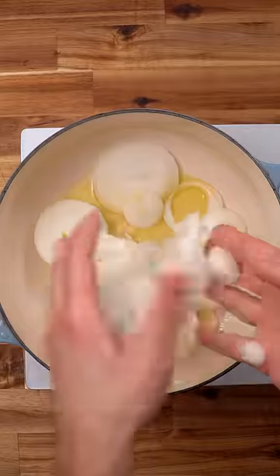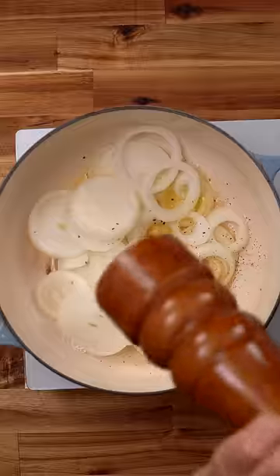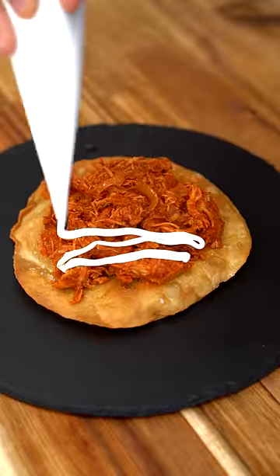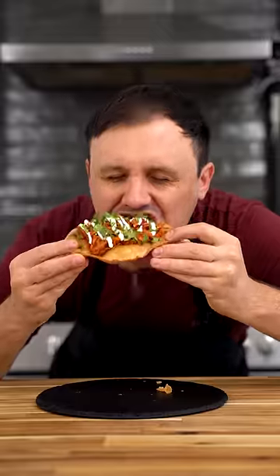Take a third and final pot and cook down some onions with some oil and salt and pepper for about 10 minutes. Add your chicken back in, followed by your tomato mix, and cook for another 20 minutes. My favorite way to eat this is on a tostada with a little bit of sour cream and cilantro.